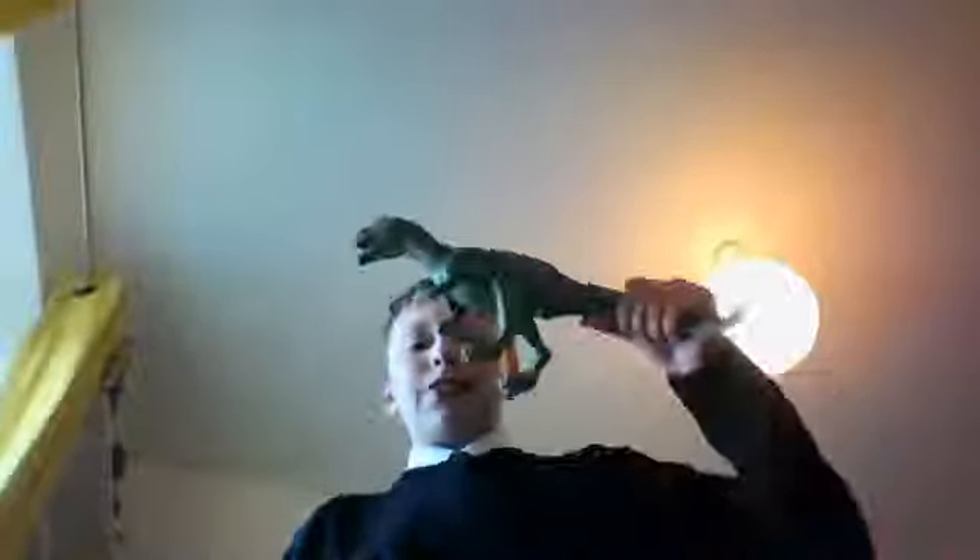Today we're reviewing the Elk Psittacosaurus. We've already reviewed it. Today we are reviewing... where did it go? I just had it in front of me. Where did it go? It just disappeared! Oh, it's there.